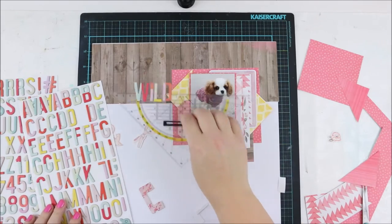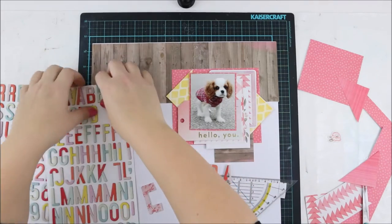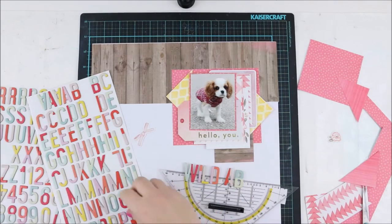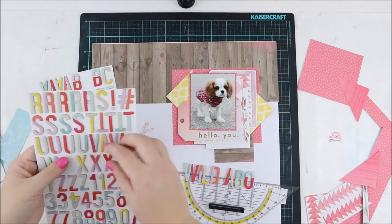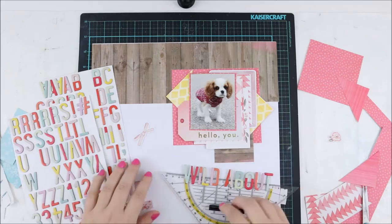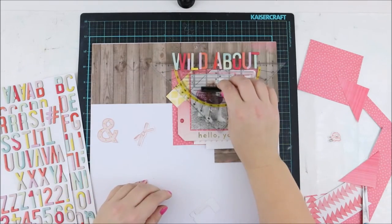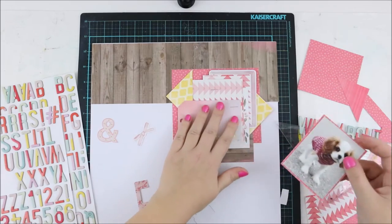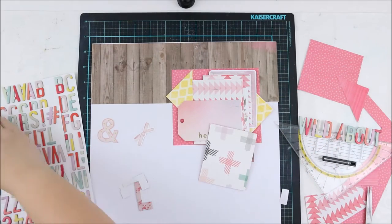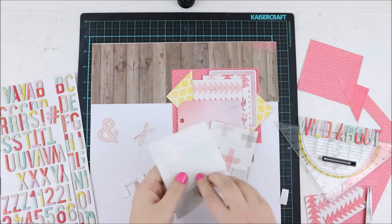The dog's name is Elsa — from the Frozen movie, as our daughters are in love with it. Elsa is also a really traditional Finnish name, very old. I don't know if it originated from Finland or somewhere else, but anyway it's a really good name for the dog. She acts like a princess, so it really matches her well.